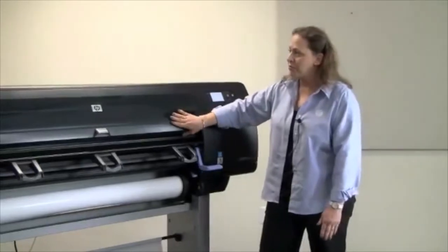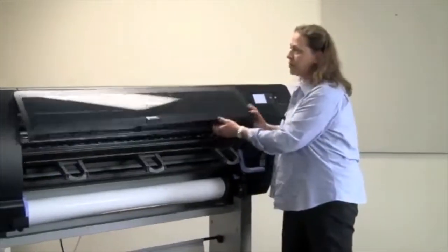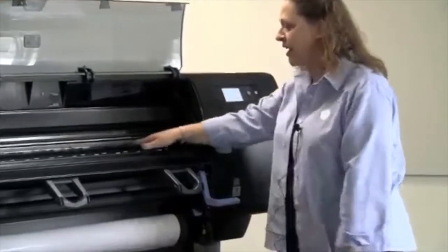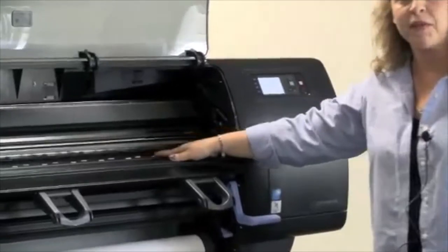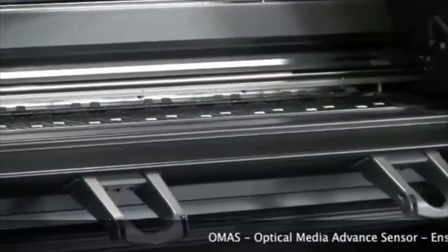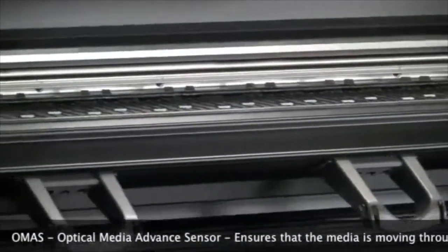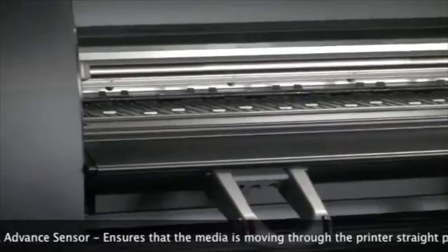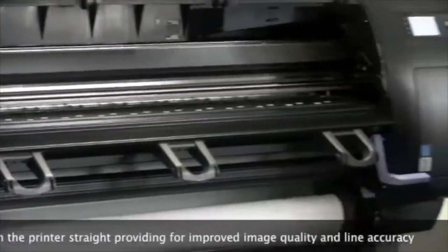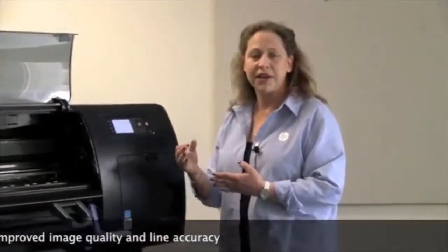We have just a door here that comes up. Inside there are things that make this printer absolutely unique. There's a tiny lens on the platen of the printer that represents a technology called OMAS — an Optical Media Advance Sensor — which actually takes images of the back of the media, allowing the media advance to be extraordinarily precise. This is critical because this printer is built for speed, and precise media advance means we can print very, very quickly without any banding.